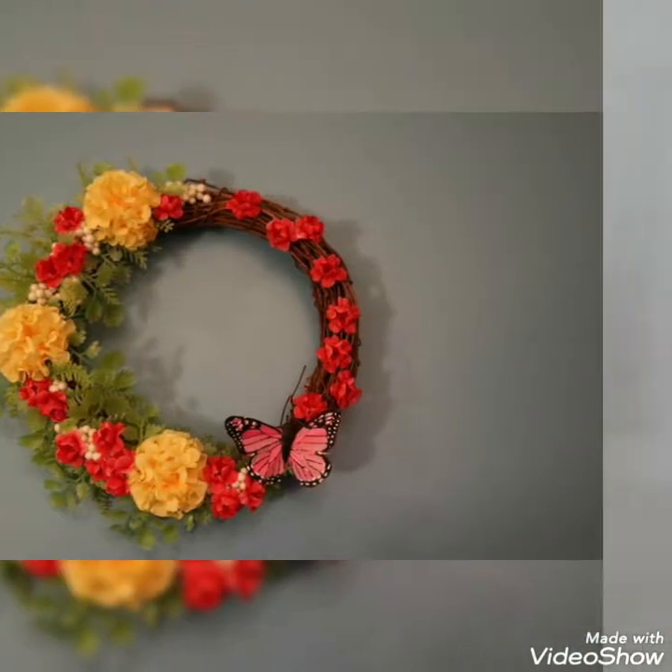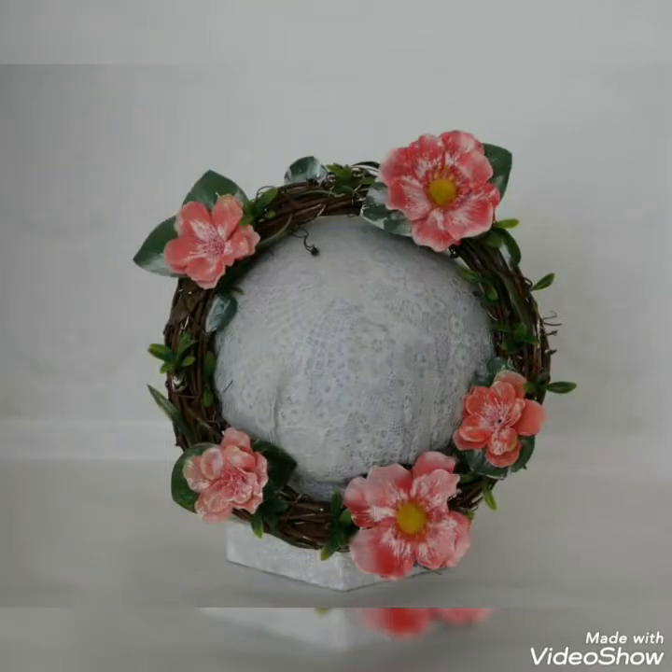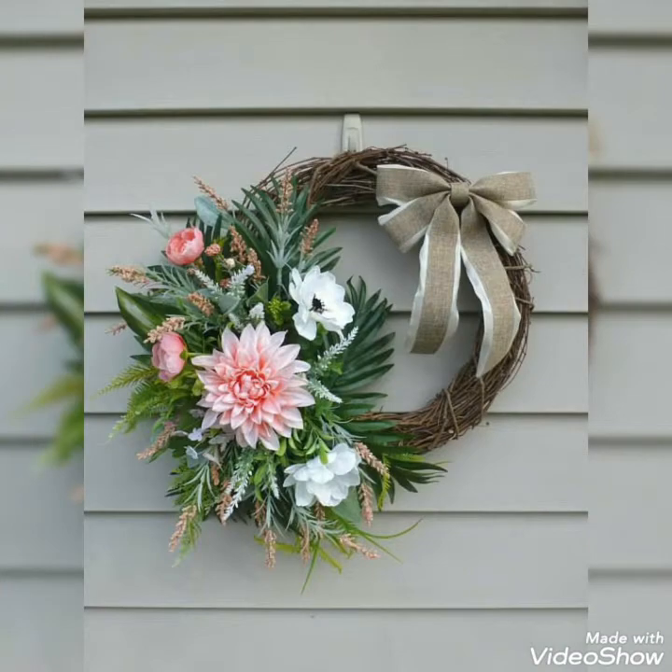So viewers, don't go — stay with me and watch this video till the end. I hope you will love all these ideas and enjoy creating them.